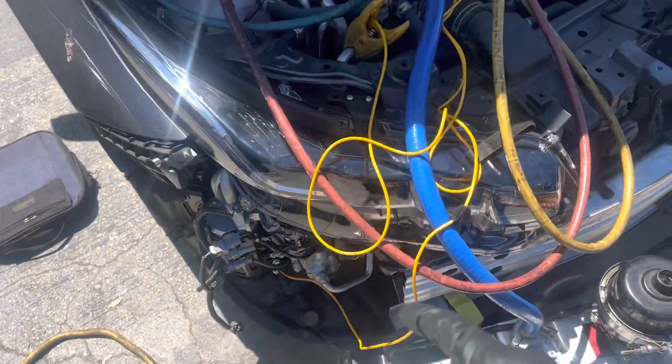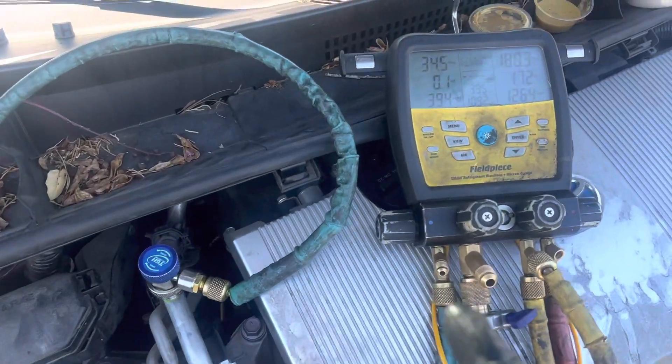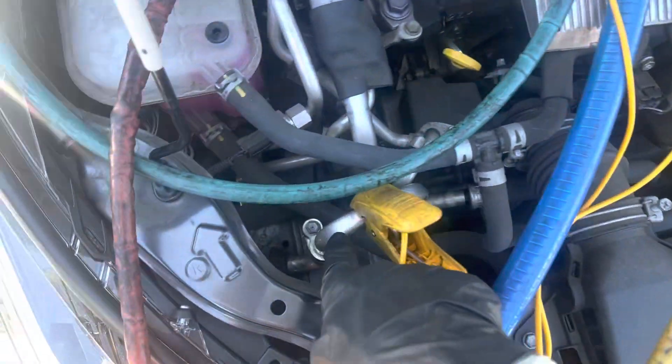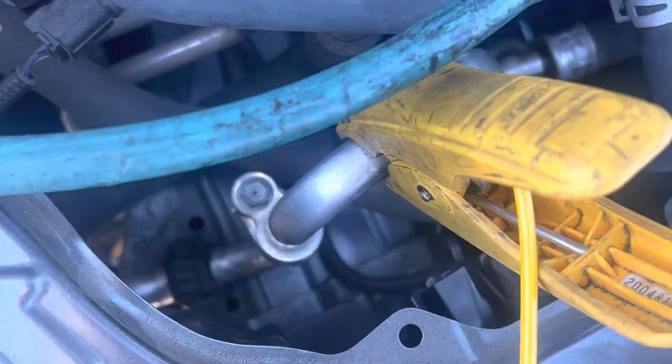I had to make one more quick video on this 2019 Prius Prime. One thing I wanted to show you — I'm taking the temperature of the refrigerant going back to the compressor on the suction line. You can see the water condensation on the line. We're looking pretty nice there.